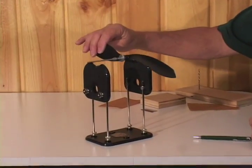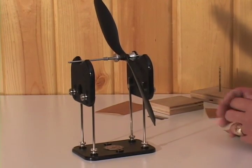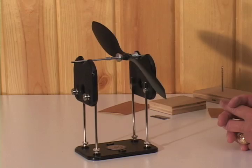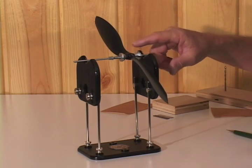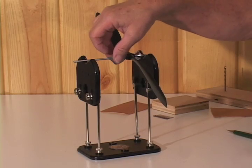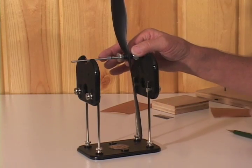Now we can put it on. Be sure it's on a nice, even, flat surface. On the first test, we find it's not too bad. In fact, this one was balanced earlier. If it sits like this, we know that's a heavy blade.